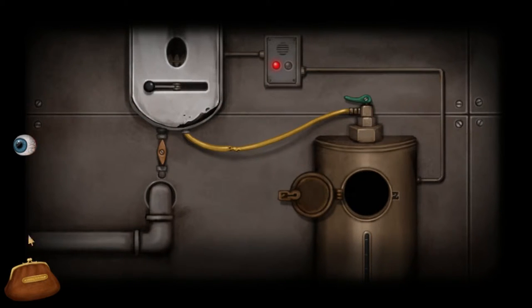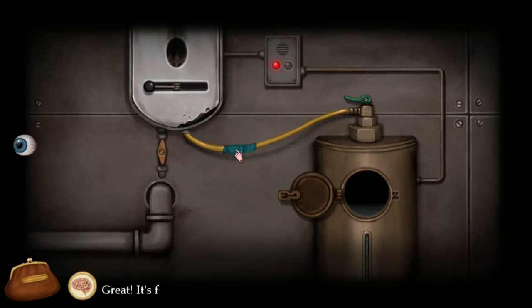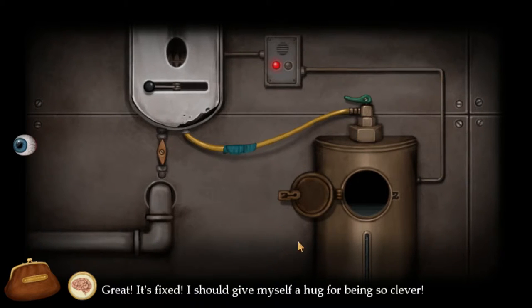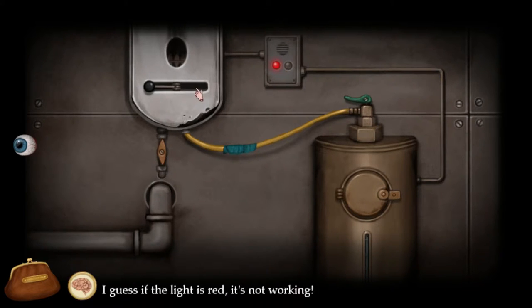Let's put some water in there? Oh god, it's leaking! The light is red. It's still not working.